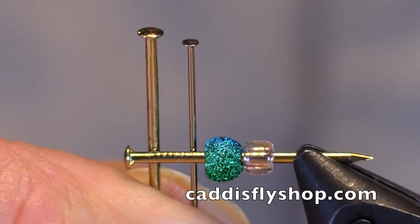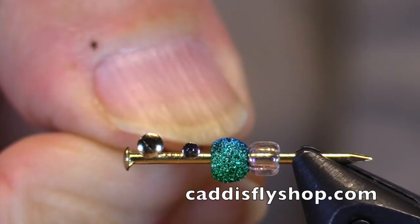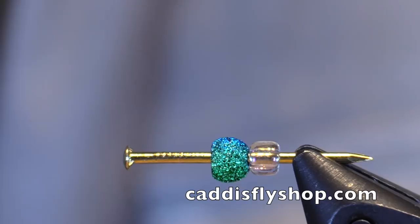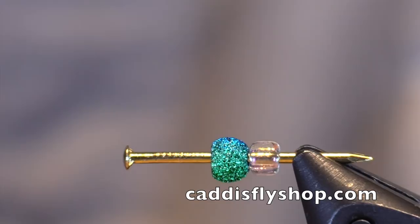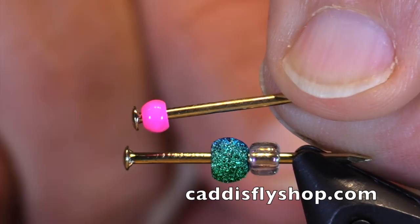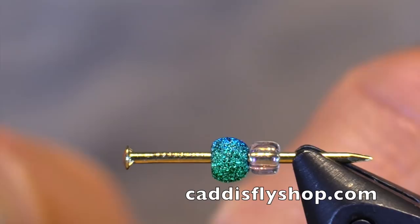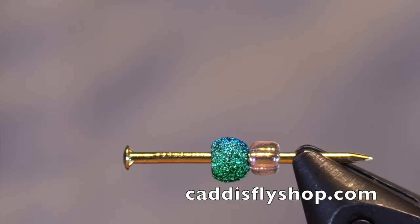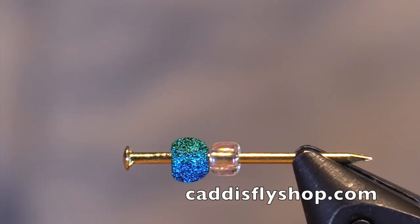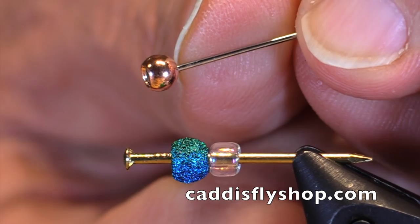Now look at the difference in the head size. I'm going to show you with a couple of beads. If I want to tie a small balanced leech and use an eighth-inch bead, it will just barely fit — an eighth-inch bead on 18 gauge, and the head seems a little large. Let's see how it works with the 20 gauge. A 5/32nds bead — that's a little bit nicer, and it actually kind of hides the head in there.